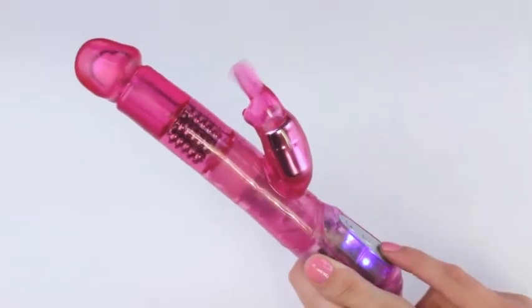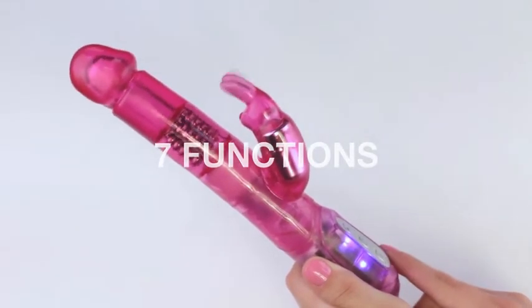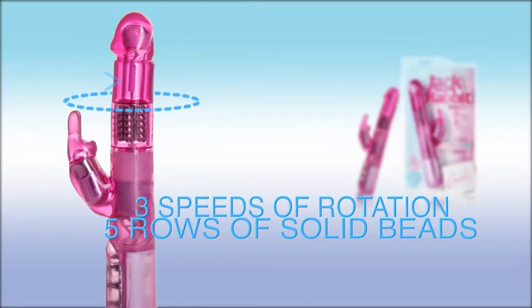This petite dream will knock your socks off with 7 intense functions of vibration, pulsation, and escalation. The shaft has 3 speeds of rotation and synchronously rotating beads for a deep, rumbly sensation. Reverse it for even more fun.